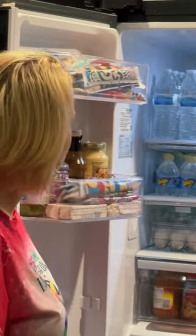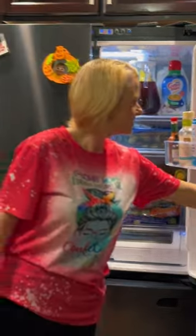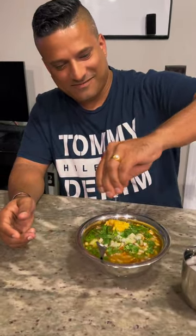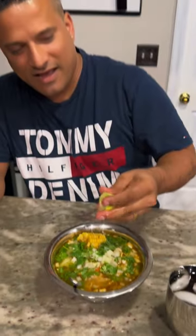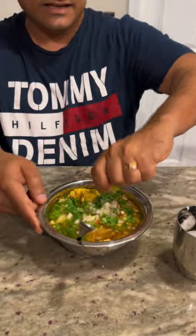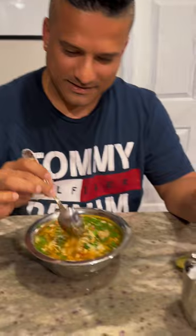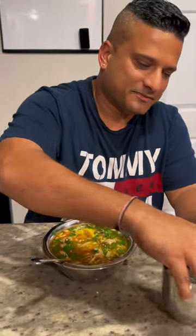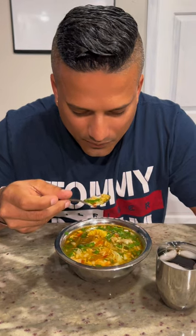All healthy stuff — no junk! Alright honey, let's try it. Look at that — squeeze the lemon on top, fresh salad on top, squeeze it like this. Some dry garlic chili chutney on top. Oh, you already put it inside? Okay guys, let's say a blessing. Oh — water! Yeah papa, sorry, almost forgot. The veggies are nicely cooked — not overcooked.